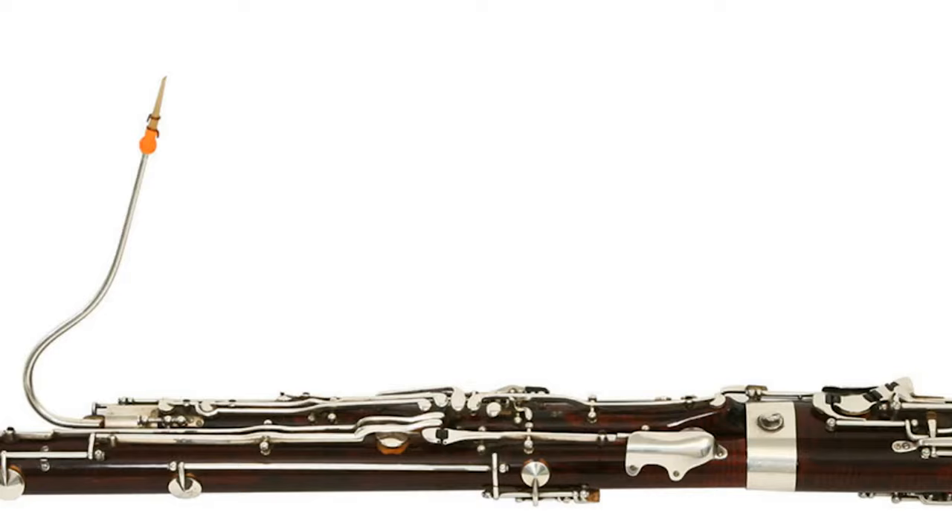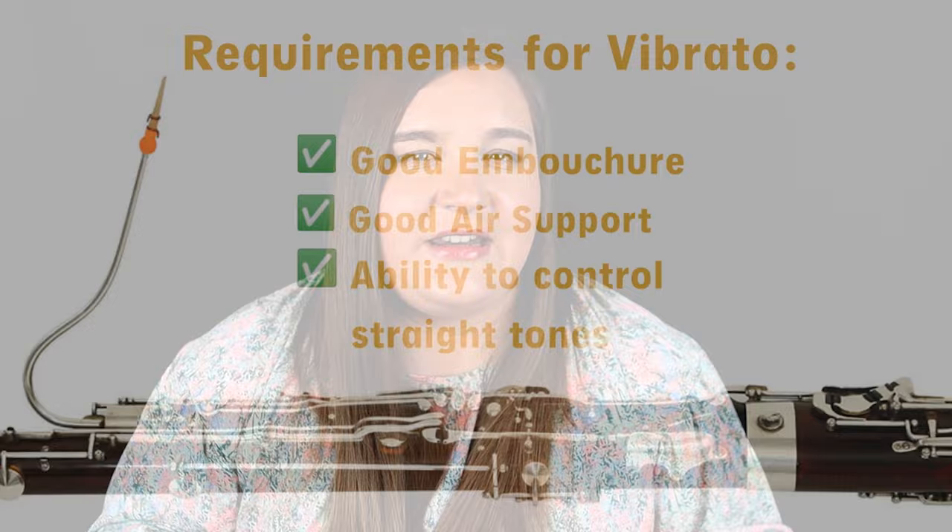Now before you try to play vibrato, you need to make sure that your fundamentals are all in place — that you already use really great air support, your embouchure is in good condition, and that you can hold notes without vibrato, so straight tones, and control them really well. Because adding vibrato to a sound is not going to make it sound better unless you have a really solid foundation in your fundamentals.